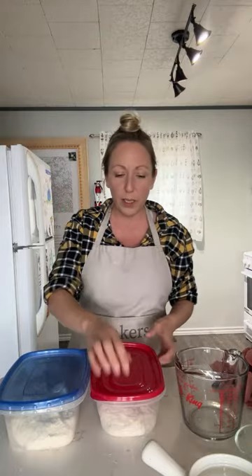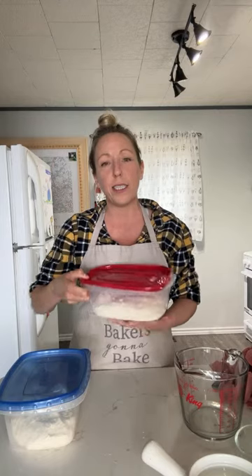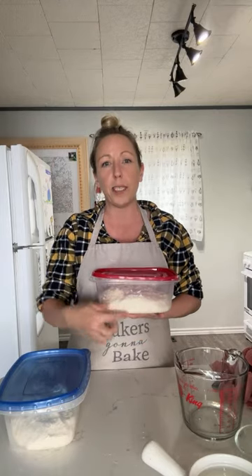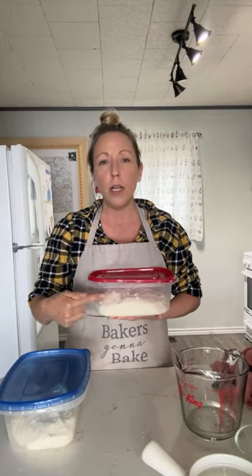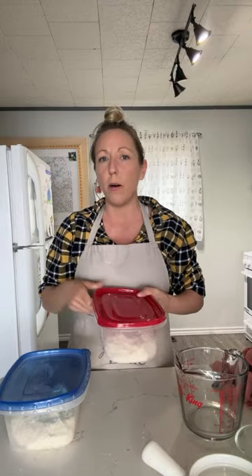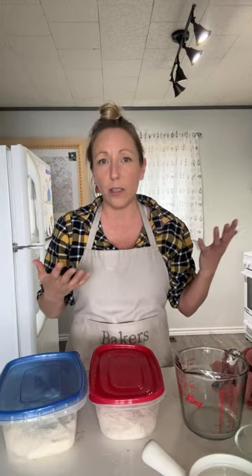We let our dough bulk proof in clear straight-sided containers because as it's bulk proofing, it helps us really see how much the bread has risen and control our dough so it doesn't under or over proof. Almost all cases of a loaf that isn't great come down to either over or under proofing — so this is a game changer.